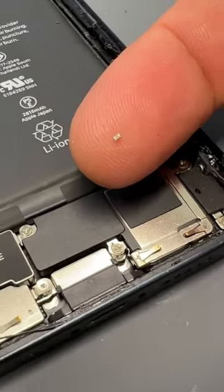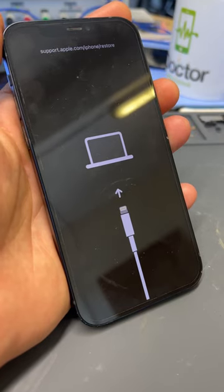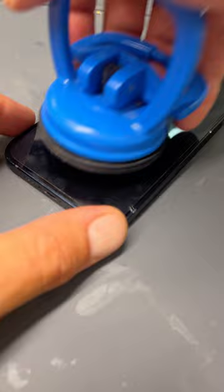This tiny capacitor was all that it took for this iPhone 12 to get stuck in this recovery mode loop. So we're gonna open up the phone and take a look inside.